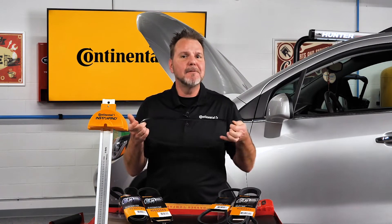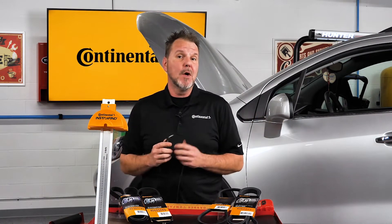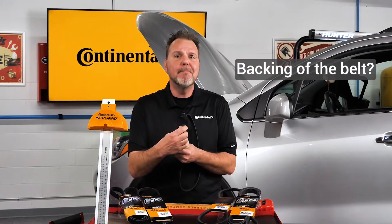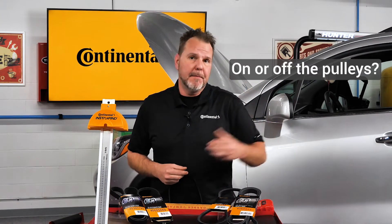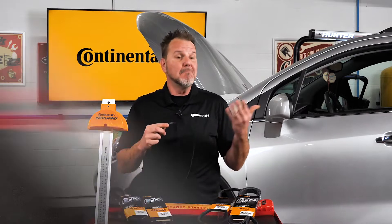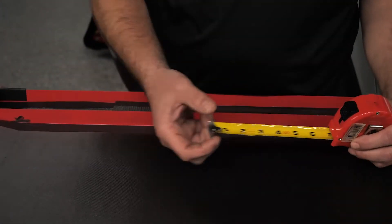How would you measure the length of this belt that does not have the part number on it? Would you measure the inside with the ribs or the backing of the belt? Should it be measured on or off the pulleys? What would you use to measure the length — a string, a ruler, a tape measure?